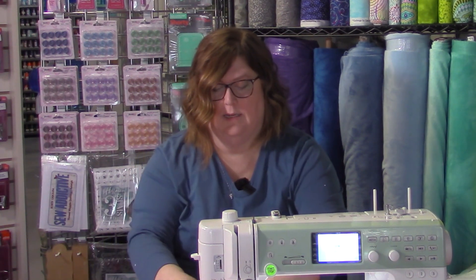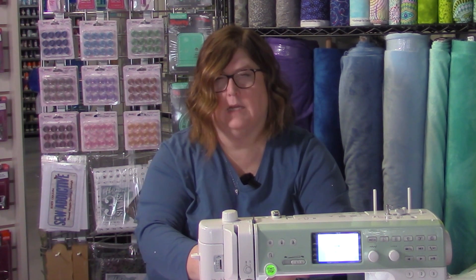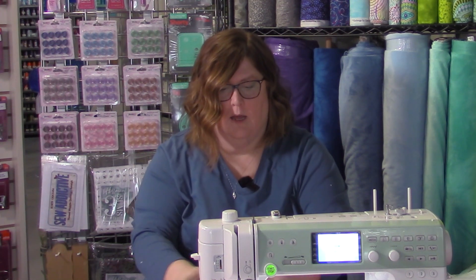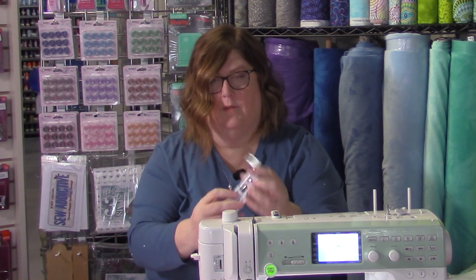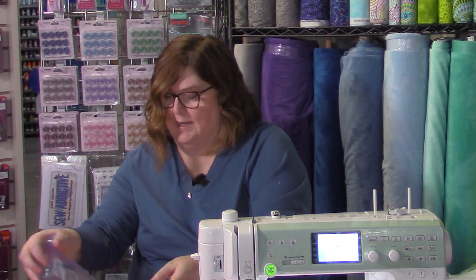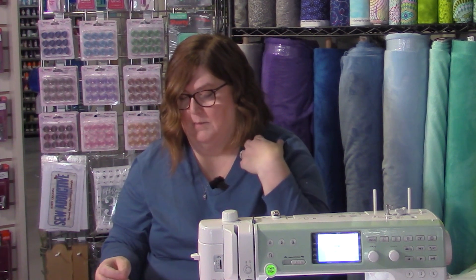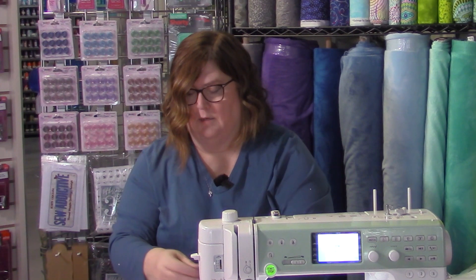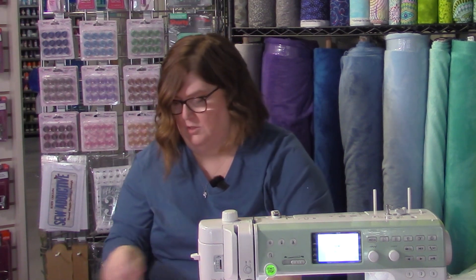This is an Elnita, so it's kind of the top of their lower line of machines, and it still comes with a bunch of different accessories. You get a button foot, and there are more feet and accessories in the bags. You're getting a lot of different parts that sometimes you have to buy separately. There's also a little screwdriver so you can put your needles on and off, a seam ripper — I love my Janome and Elna seam rippers — and extra needles so you have needles to start out with.